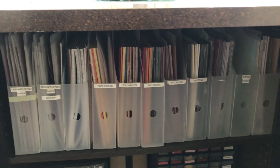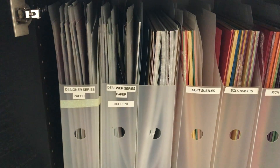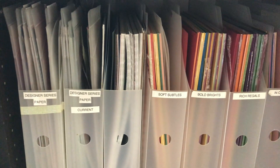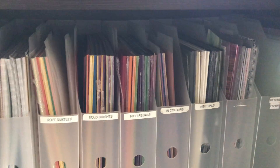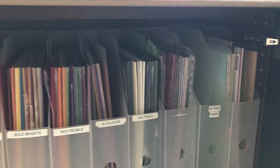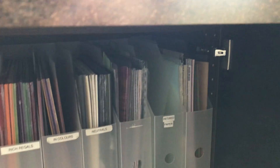I have them stored by designer series paper — what's current, and some old paper stacks. Then I have them sorted by color family and neutrals, with some extra space because I recently went through and cleaned that out.